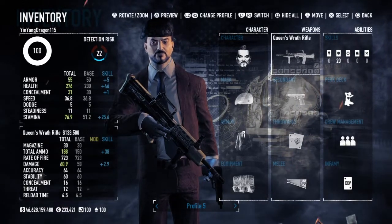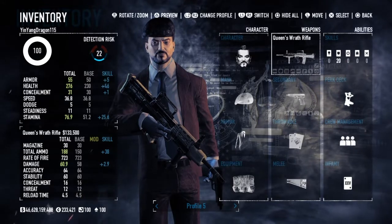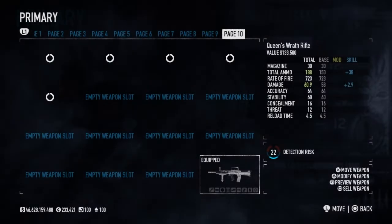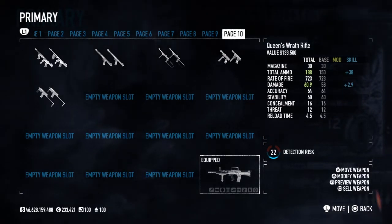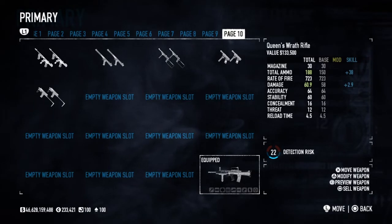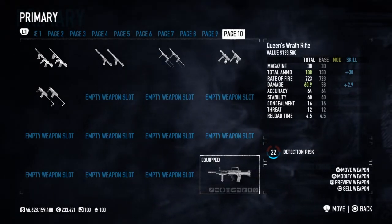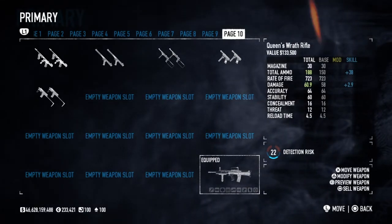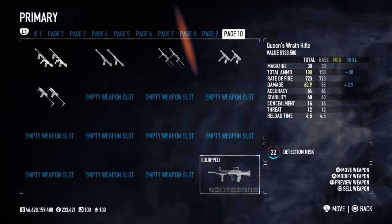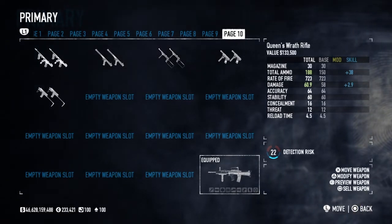The weapon was designed in the 1970s to 1980s and has been in service since 1985. The British were looking for a bullpup weapon but had to accept the 5.56mm as all NATO members do. Other countries had similar rifles — the French have the FAMAS and the Austrians have the AUG. While those were in service in the 1970s, the L85 finally entered service in 1985, about a decade later.